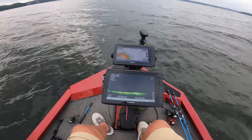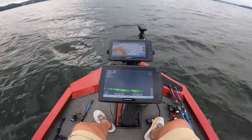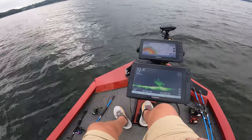You can see where I'm running up on this brush pile — we got some fish on there. We don't know what size is on it, but we're definitely going to check them out.